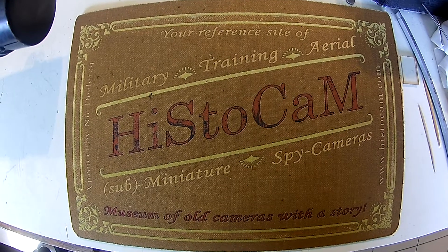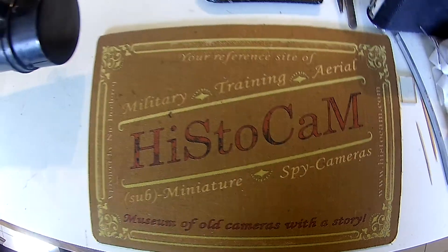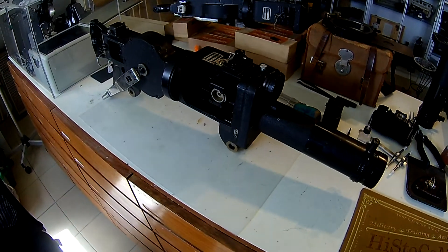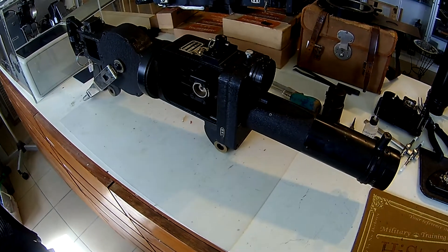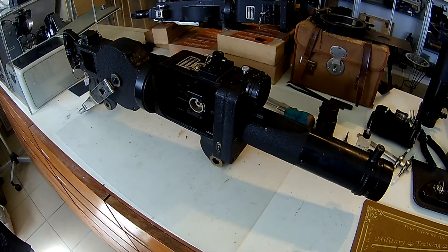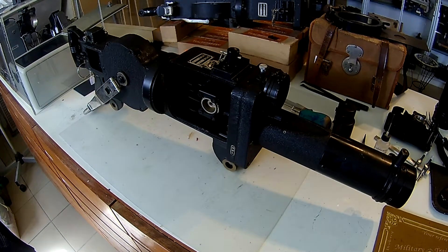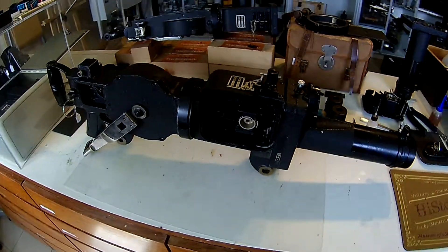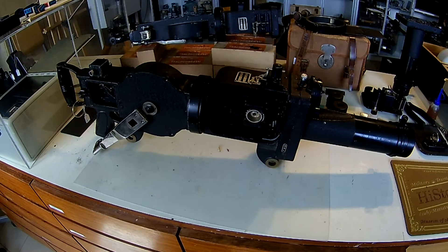Hi, welcome at histocam.com. Today I'm going to show you how the Rocco Shaw Type 89 is working. In a previous video you already saw how I repaired the shutter, and there's also a very long video where you can see how I disassemble and reassemble the whole mechanism. Now this one is completely repaired, lubricated, everything that it needed.